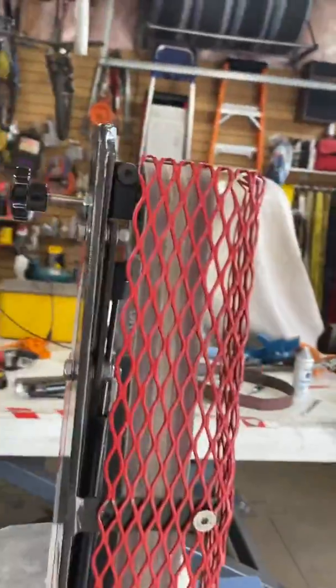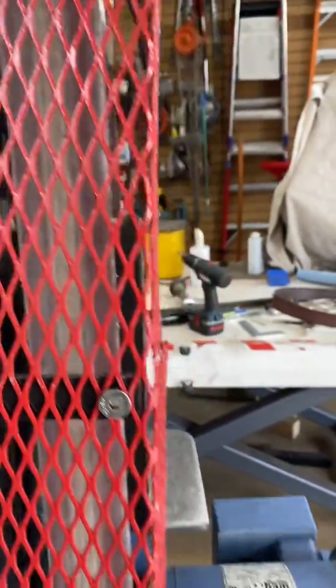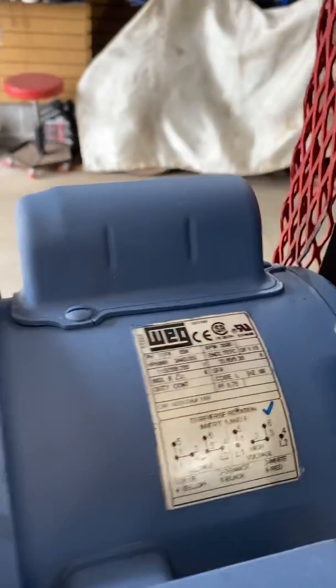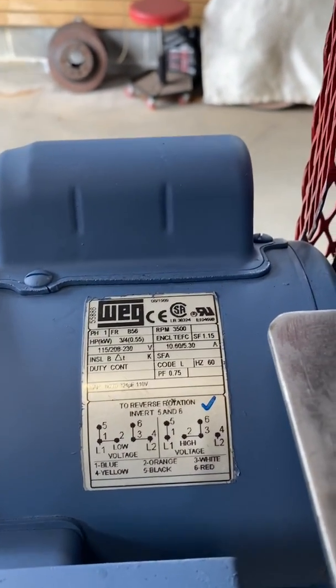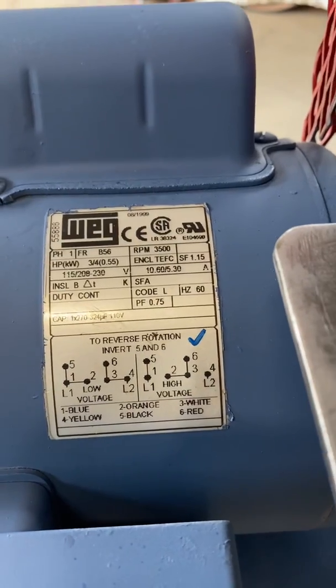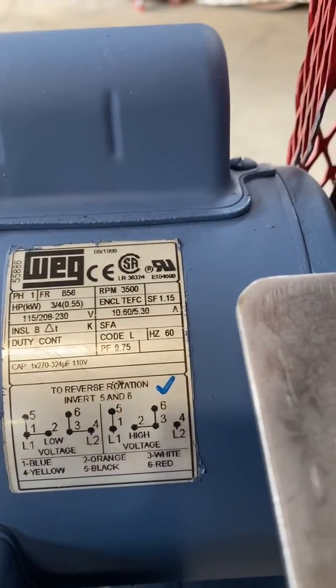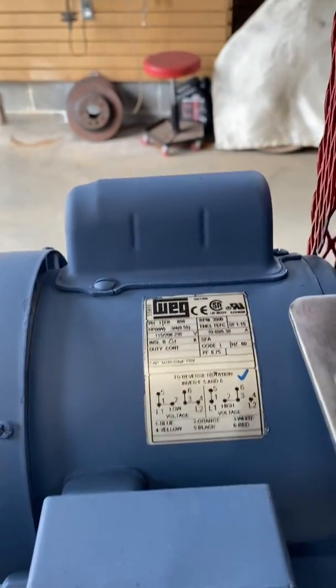I've just fitted it — it's got a guard on the back. It's a 2 inch by 48 inch belt. The electric motor I wired so that it's 220, but you can do 110 at the same time. You can see the spec of it: it is a three quarter horse, 0.55 kilowatt, running at 230 volts.